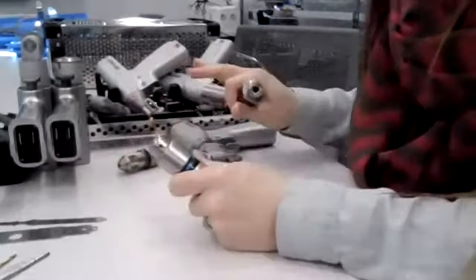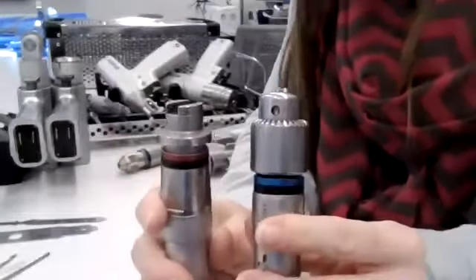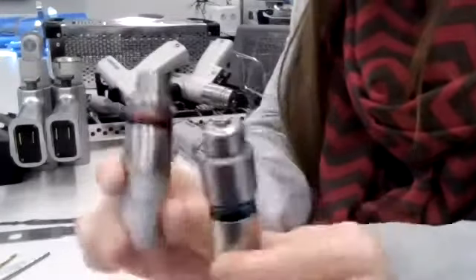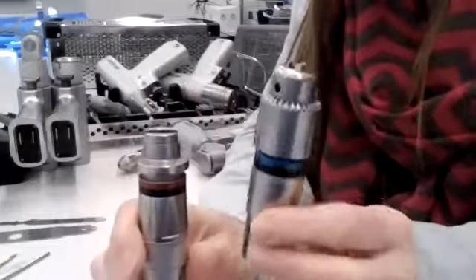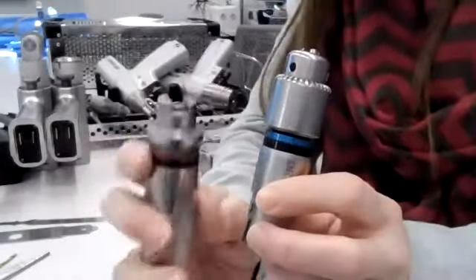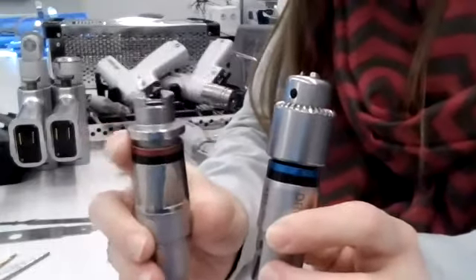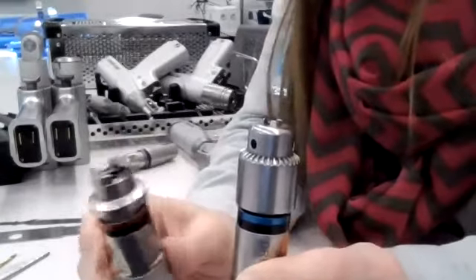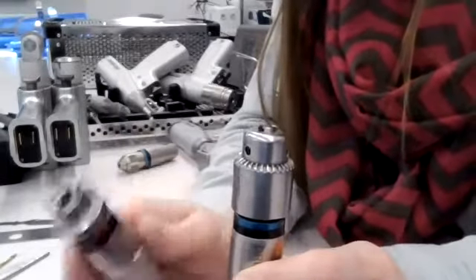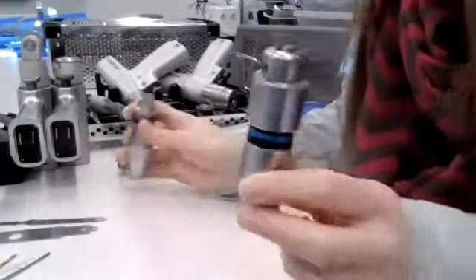In some older attachments, things were color coded — blue for drill and red for reamer. We always remember that as R for red, R for reamer. So when you want more torque, pick the red reamer piece; for drills, pick the blue one.